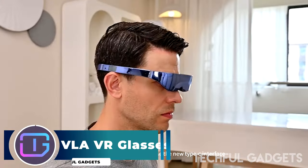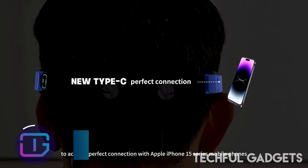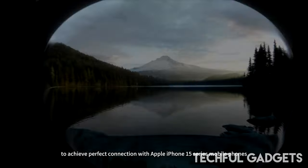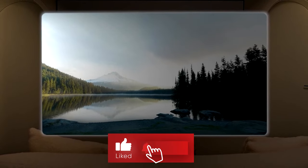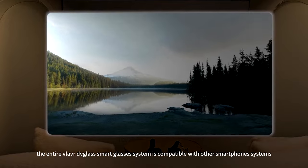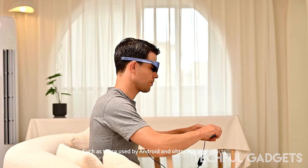VLA VR Glasses. We are pleased to announce our collaboration with Rokid, the industry leader in augmented reality entertainment and technology. Together, we have developed the VLA VR glasses and the Rokid AR Entertainment Kit, a distinctive and cutting-edge product that combines the greatest aspects of VR and AR.